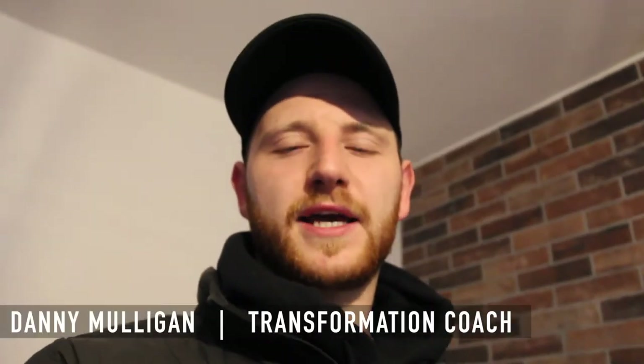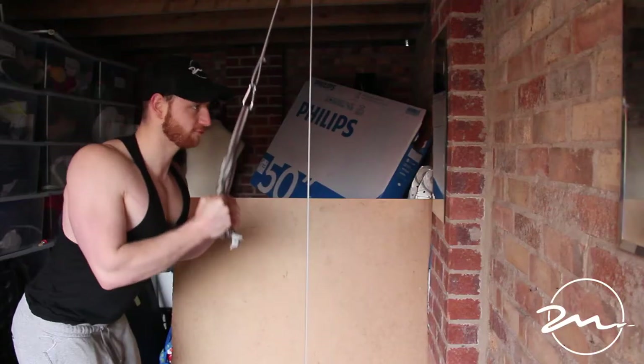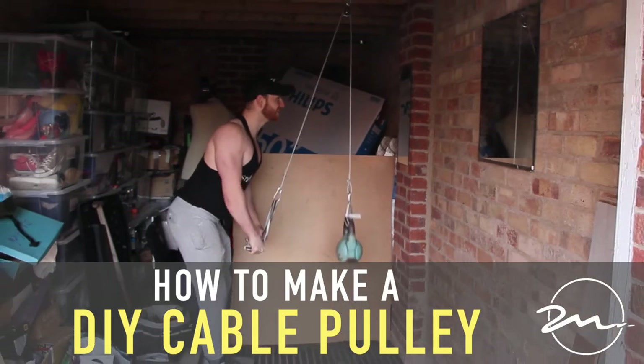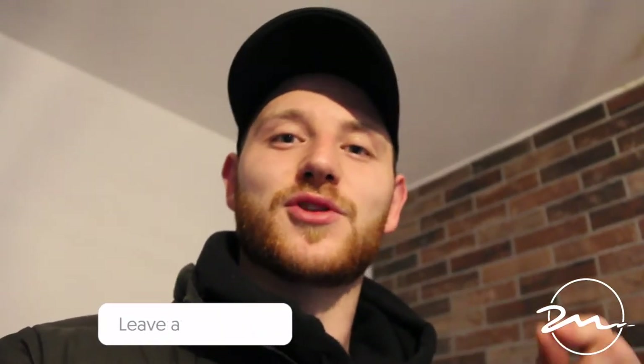YouTube, what is good? Danny Mulligan here. Today I'm going to show you how to make your very own DIY set of cables. If you're like me and you've been locked down and you want to make your own set of cables, I'm hoping today I'm going to be able to show you how to do it really effectively and for a good price point.